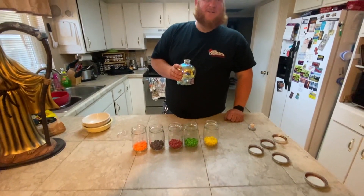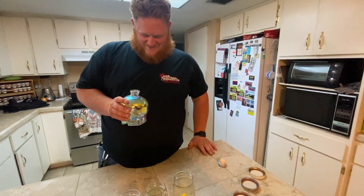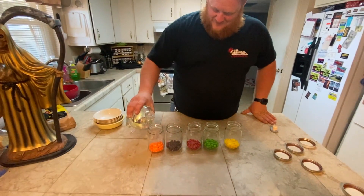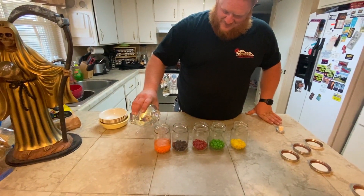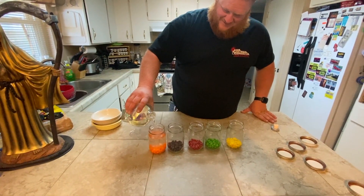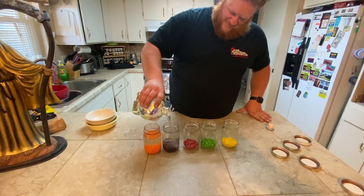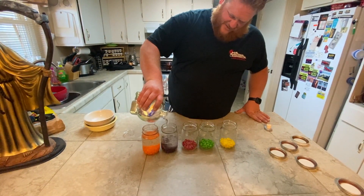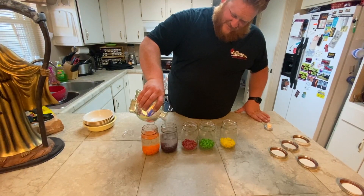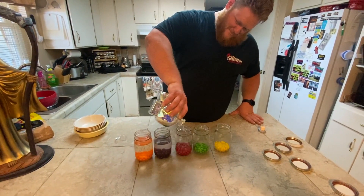I'm not sure how much. Captain Chaos, how much, so I don't mess it up? To the top, just below the threads. Hopefully we have enough vodka. A little less so we don't lose all our vodka — we're not losing it, we're adding flavor. Gotta make a hundred dollars disappear.